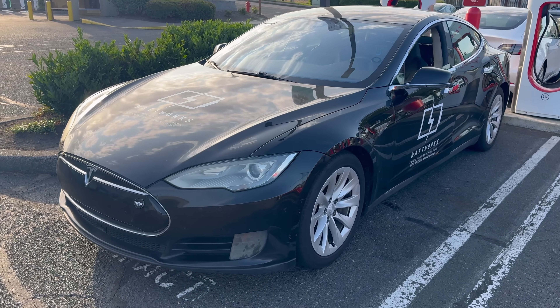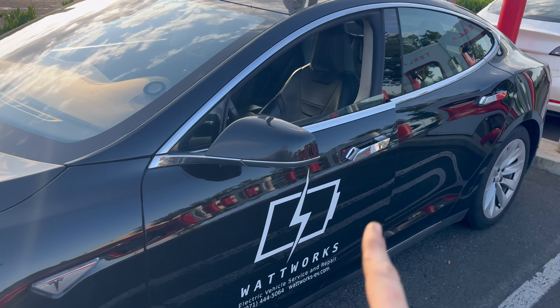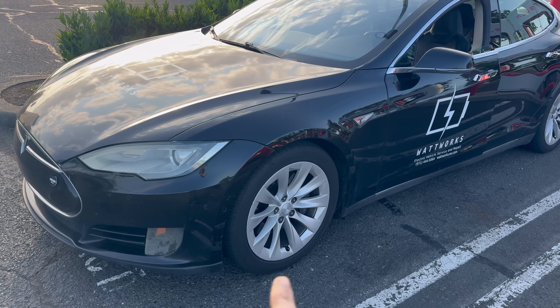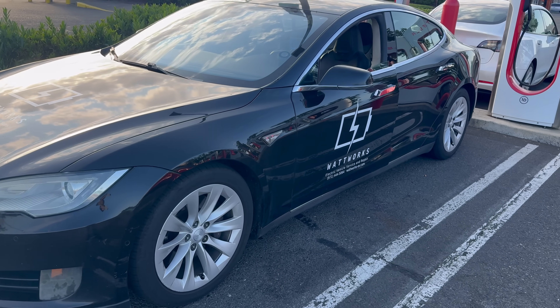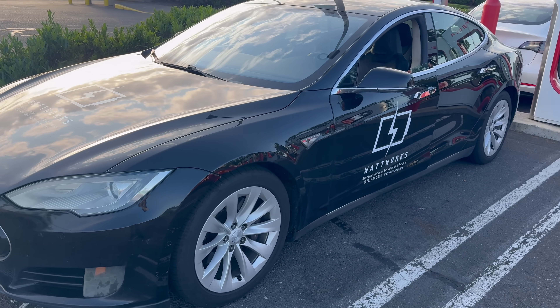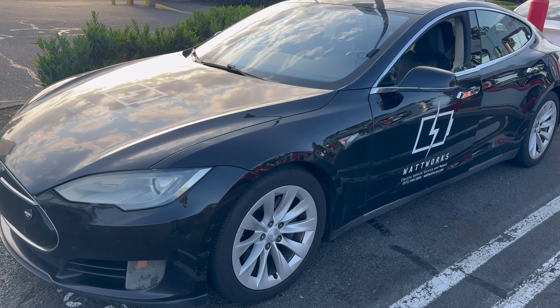So I'm here at the Supercharger in Troutdale, Oregon. We're going to go ahead and get plugged in, but first you're actually going to see the before test with the old 70 kilowatt hour pack. I'm standing here today with the new 100 kilowatt hour pack already swapped in, but let's take a look at the first test first, and then I'll come back and we'll look at this one.